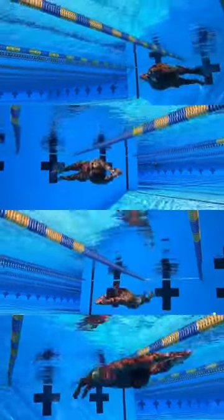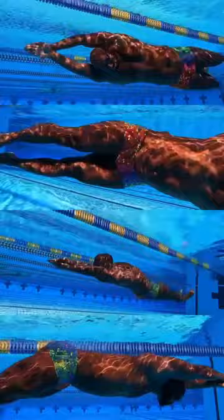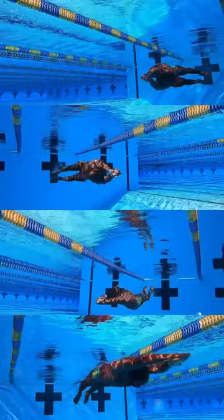Did you know that most swimmers prefer to just dolphin kick on their stomach, but it's actually really good for them to learn how to dolphin kick on their back while continuously blowing bubbles, and even on their sides?